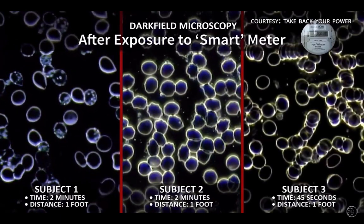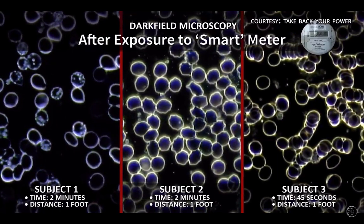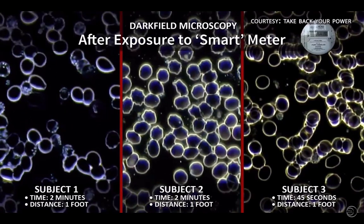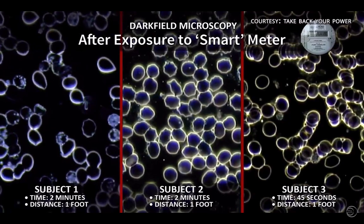This third subject had to be pulled away from the meter after 45 seconds because she complained of an increasingly severe headache. And here you see a phenomenon called Rouleau, where the red blood cells are stacking up.